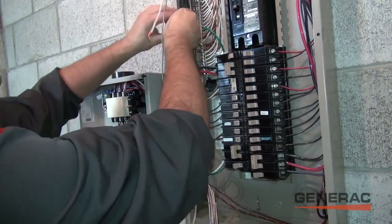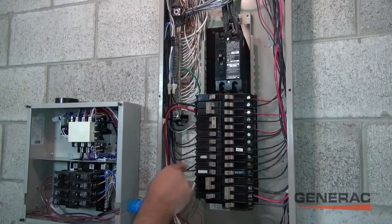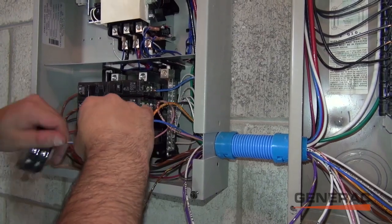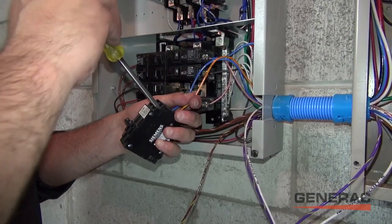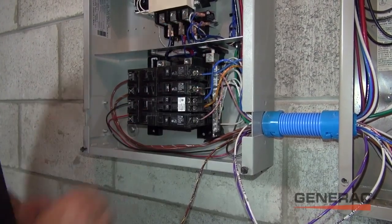Once we are finished making these selected connections, the wires are safely capped and tucked into the main panel. A 50 amp breaker is then installed in the main panel. The 50 amp breaker was provided by the electrician and matches the existing house panel. With this, the wiring of HomeLink is now complete.